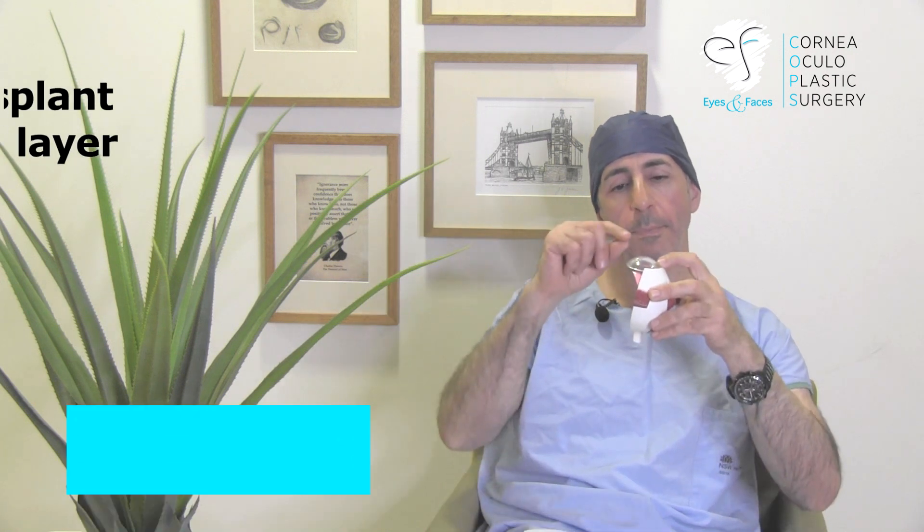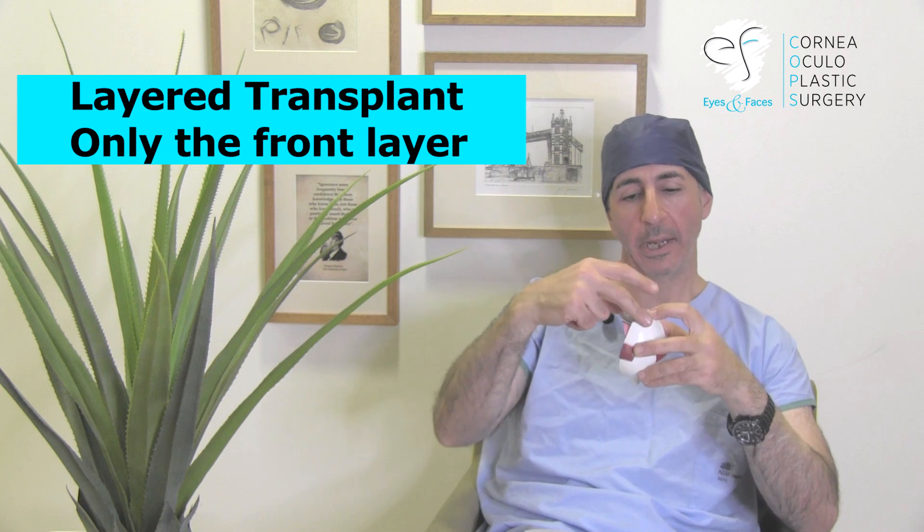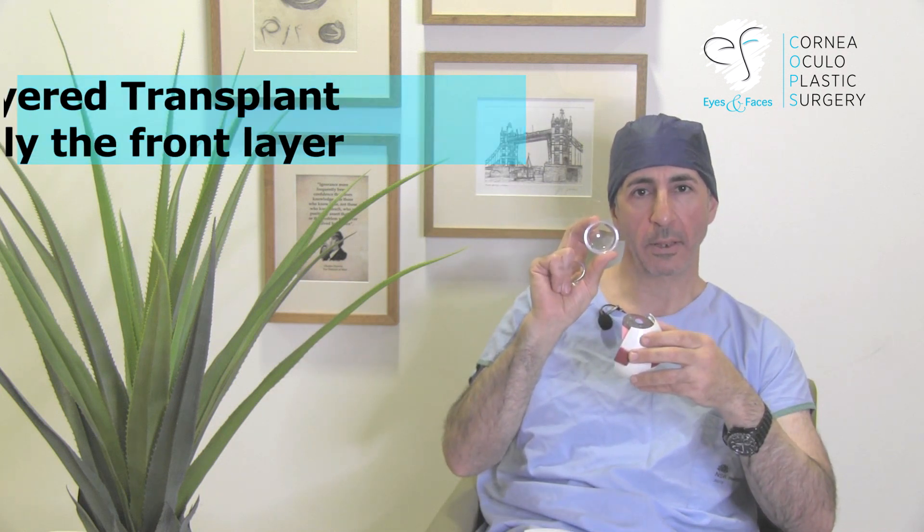In surgery it's possible to simply remove that cornea and open up the eye — that's a full transplant. But that's actually no longer the best way to do this procedure. What we want to do is peel that front layer off and leave the vital cells on the back of the cornea in place. They're your cells — God gave them to you, and if we transplant them, you'll reject them.